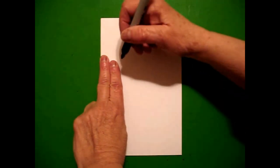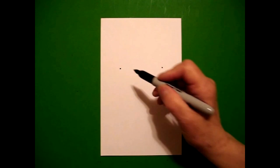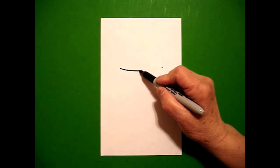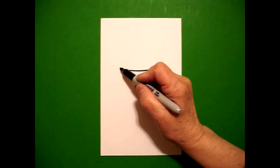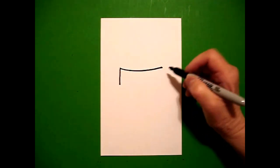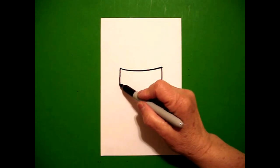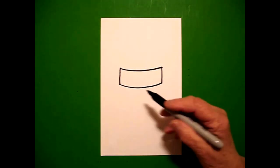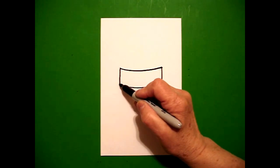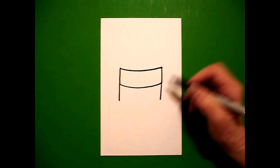I'm going to come right about here up on the left and put a dot. I'm going to move over and put another dot on the right. I go back to the left and I'm going to draw a slightly curved line over to the right. Come back to the left. Straight line down on the left. Straight line down on the right.